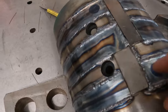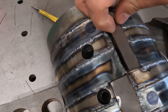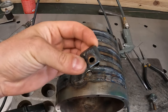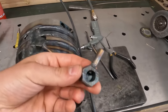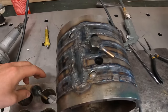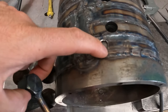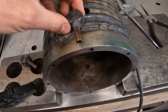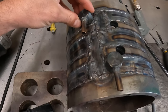Now I just need to weld these two pieces — this one and this one. I built these pieces; they are for the water inlet and outlet. One inlet is here, the second outlet is here. I also drilled a hole here and here, and I need to weld them in place like this.